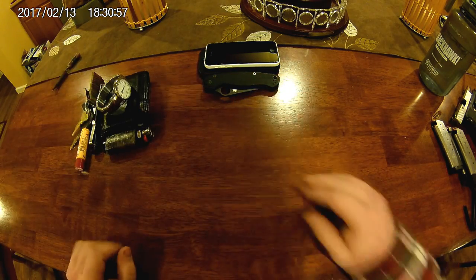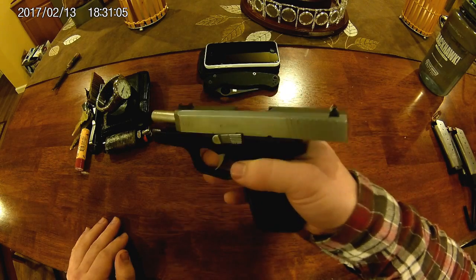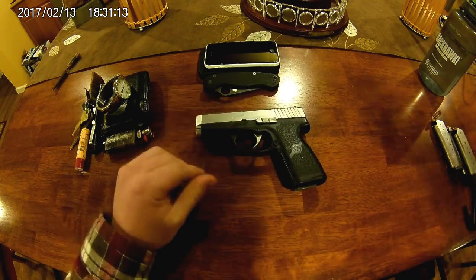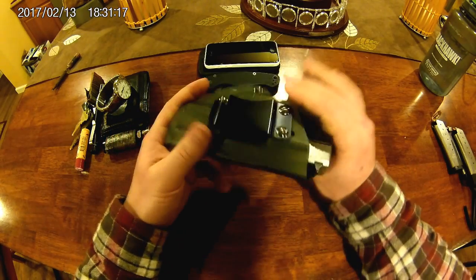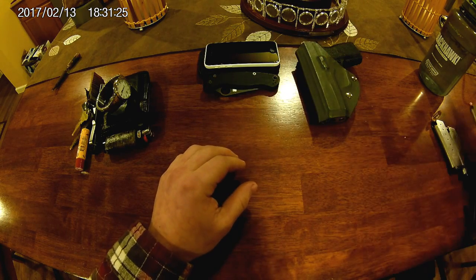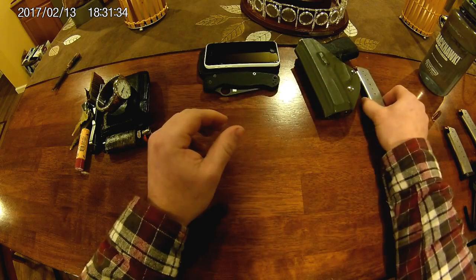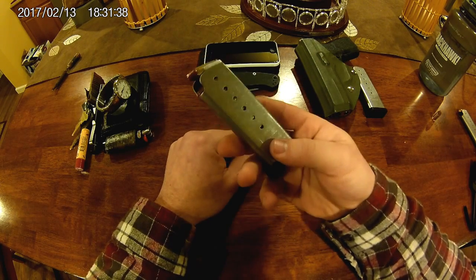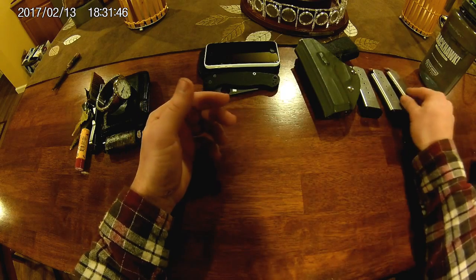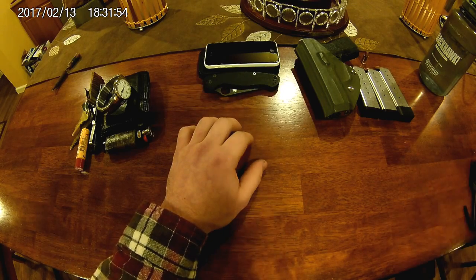As far as concealed carry, I have a Kahr CW9 — cleared, she's cleared. I carry that in a Kydex holster I found on eBay, relatively cheap, like 19 bucks. I carry it appendix. It usually has a seven-round mag with Hornady Critical Defense. I usually carry one in the chamber too. I also just got in an eight-round mag today so I'm going to start carrying that one as the spare.